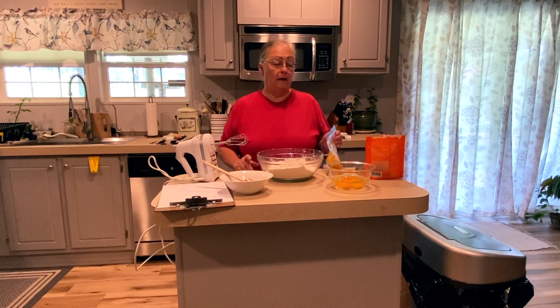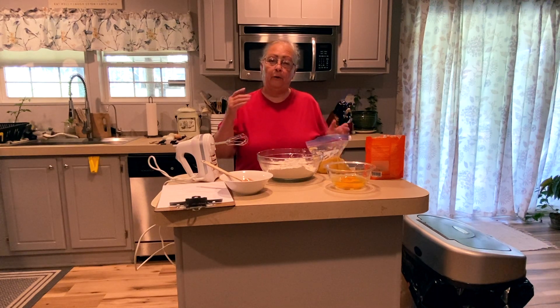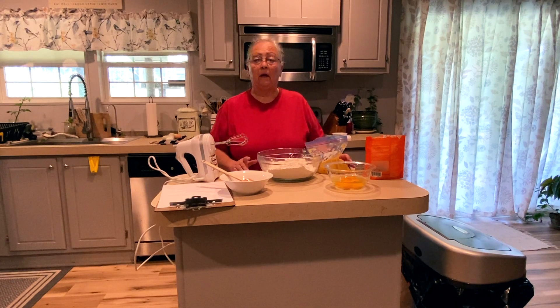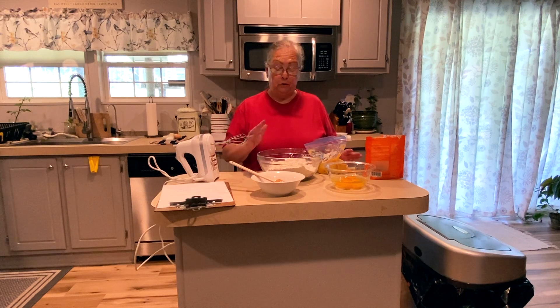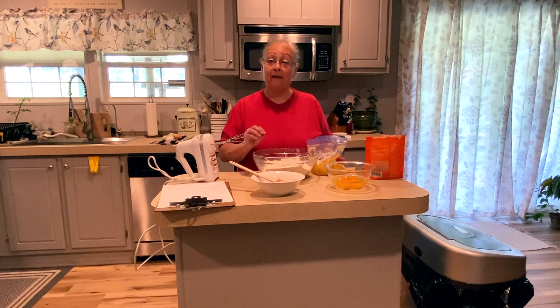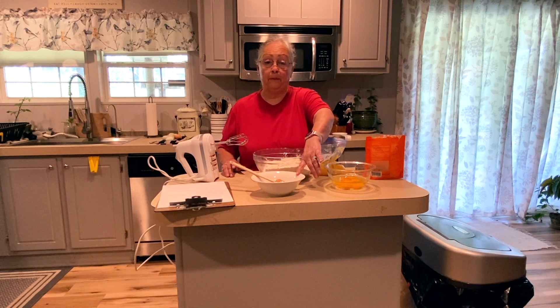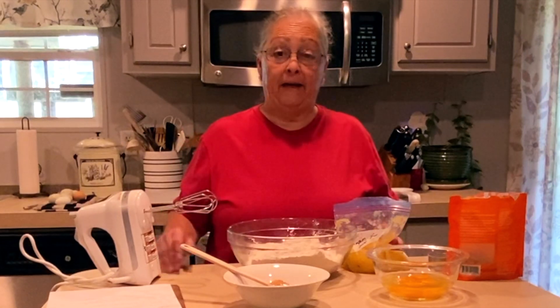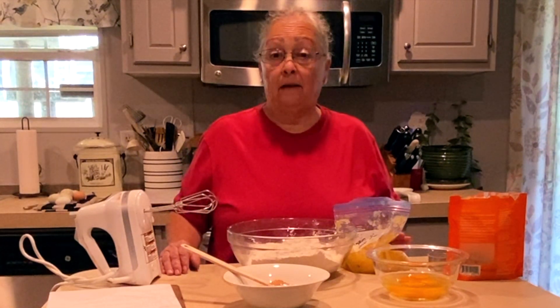This only uses four ingredients and it's really easy. Now I'm doubling this batch because I have homegrown pumpkin that I've pureed in two-cup increments, and I don't want to waste it since the recipe only calls for one cup. You're going to use two cups of flour — you can use whole wheat, white, whatever you choose. In the bowl I have my flour, and it calls for one cup of pumpkin. You can substitute sweet potatoes if you'd like; they work kind of the same with animals. It also calls for two eggs and a third of a cup of peanut butter.